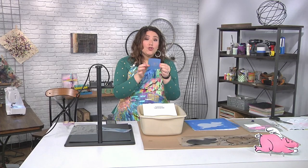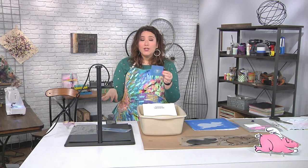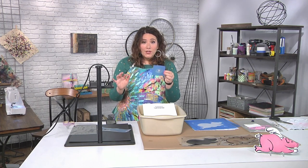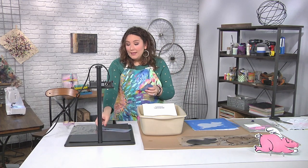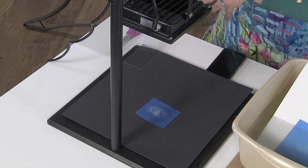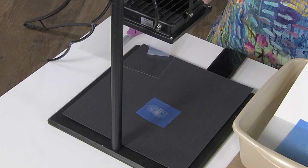Now you do wanna let this dry after you take it out of the bath, and then you're gonna put it back into the UV light for one minute. That's just to make sure that it's absolutely transferred, it's nice and done, and everything is perfect. And you do put it there without anything else — if I were to take this out and it were dry, I would put it down just like this, with nothing else over it or near it, for one minute.